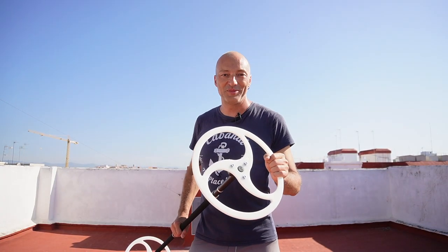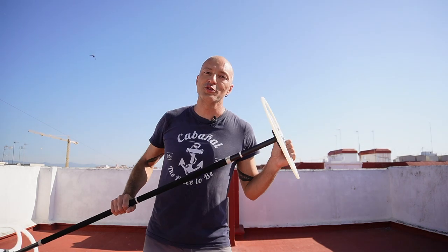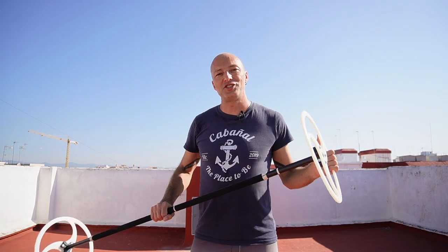Hi everyone, I am Fabio. Welcome to the Flaubonacci channel where I share my passion for Dragonstaff. And today I'm going to show you the Tracer Chi Roll.